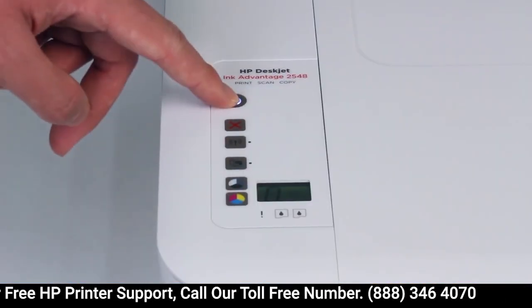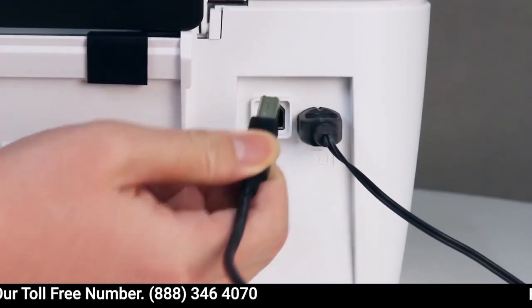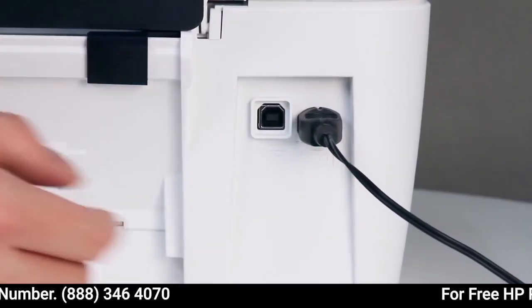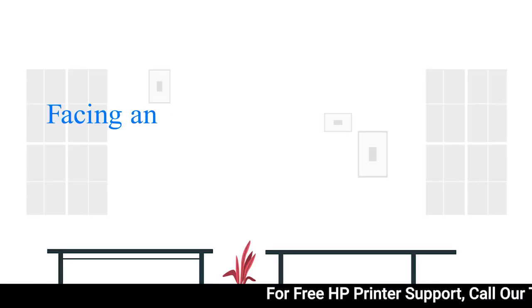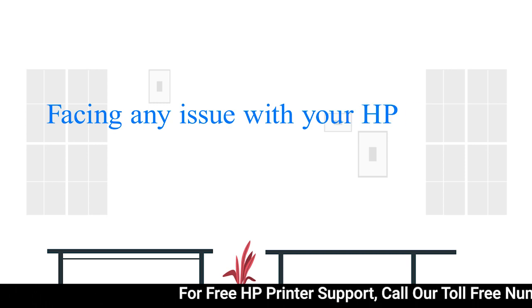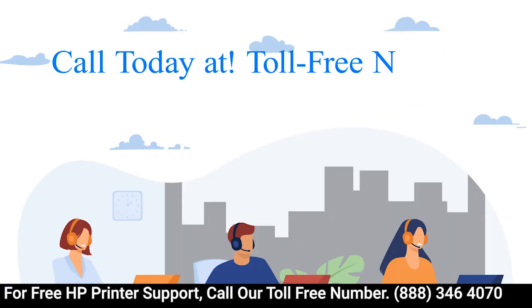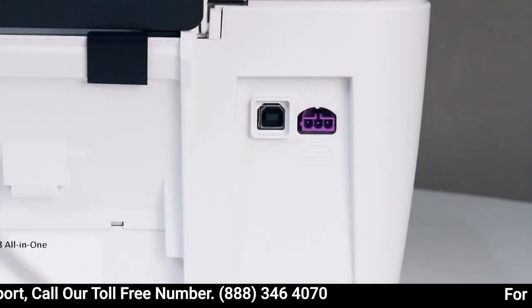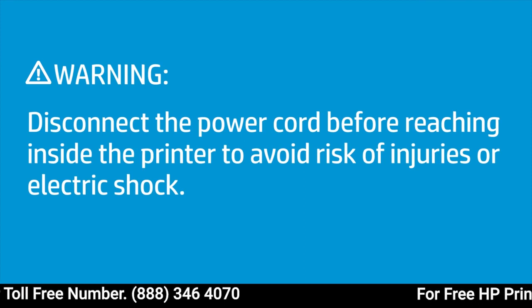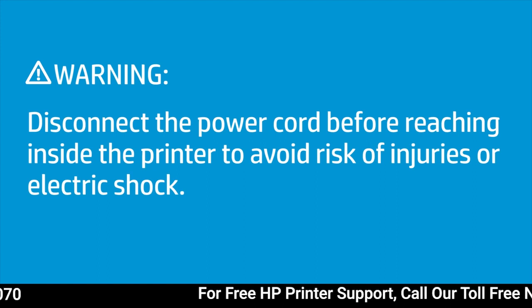Press the power button to turn off the printer. Disconnect the USB cable. Then disconnect the power cord from the back of the printer. Before reaching inside the printer, disconnect the power cord to avoid risk of injuries or electric shock.